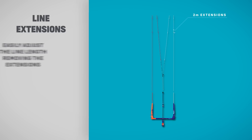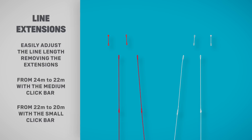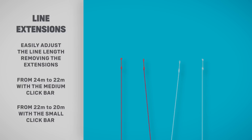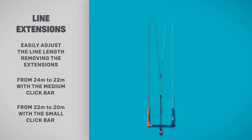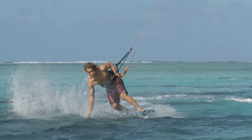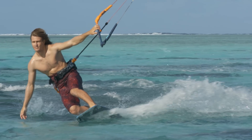The medium Click Bar comes as a standard quad bar with 24-meter lines, which can be easily converted into 22-meter lines by simply removing the extensions. The small Click Bar comes as a standard quad bar with 22-meter lines, which can be easily converted into 20-meter lines by simply removing the extensions.